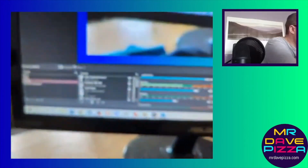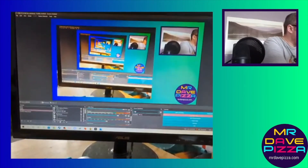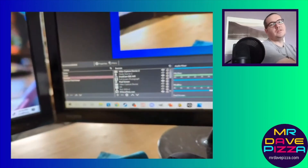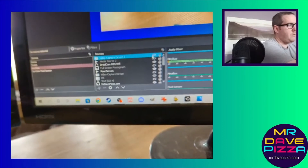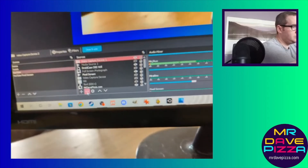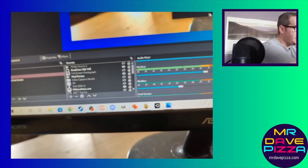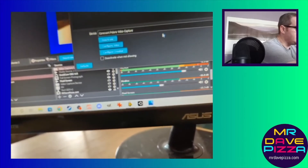Then what you want to do next is go into OBS. If you do not have the software, I will put a link in the description — it's a popular software used by streamers and content creators. So what you want to do is click the plus there and go to Video Capture Device. Just go with the default name and it'll show up as Connexin Polaris Video Capture. That's what should show up on your device.